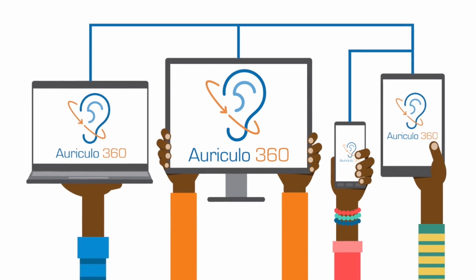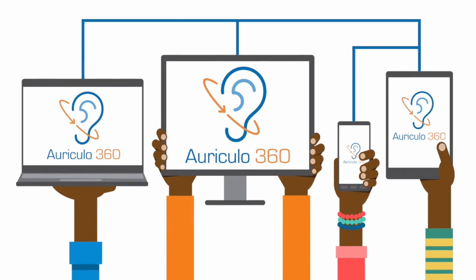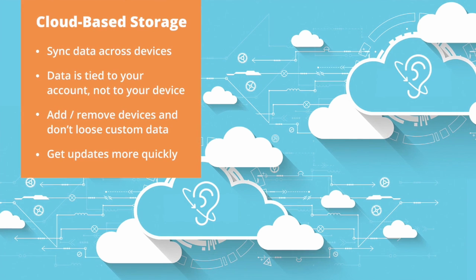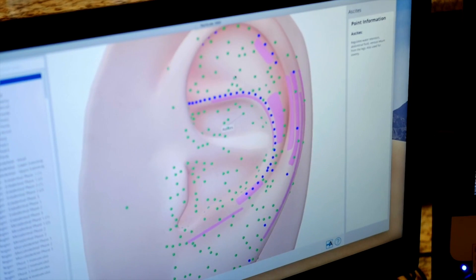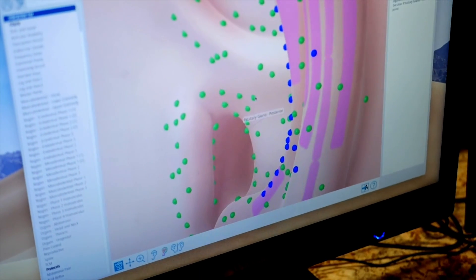What's really cool is that we've built it with cloud-based syncing. This means that if you add a new point on your tablet, add some notes about that point, and then create a new protocol with new points — all of that information, all of your creativity and intelligence that you capture synchronizes to all of your devices.